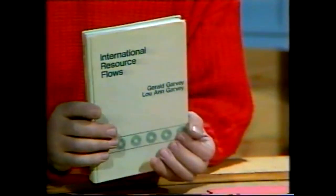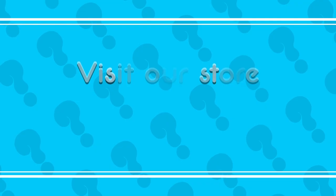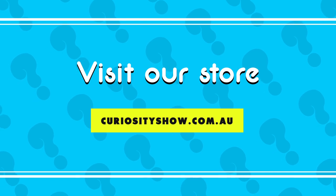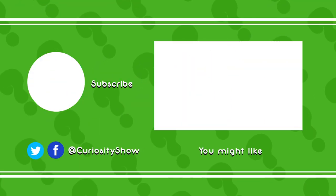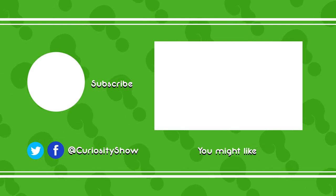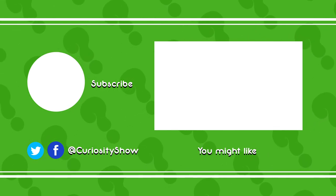Well, go to it. But don't use a precious book. Curiosity. See you soon.